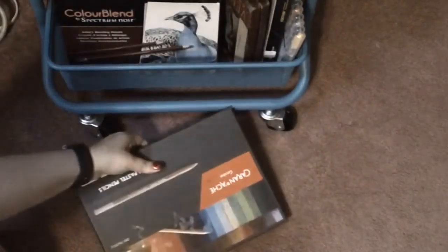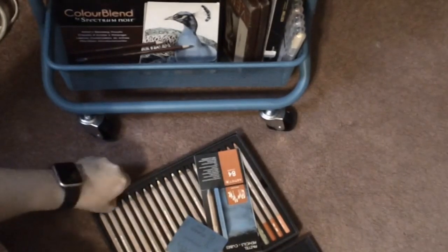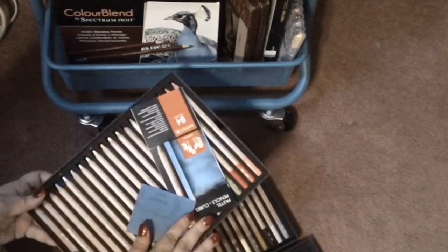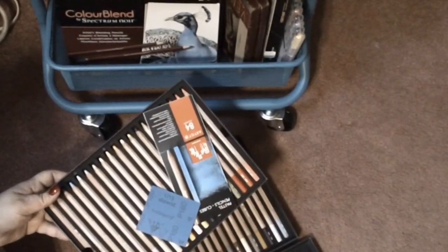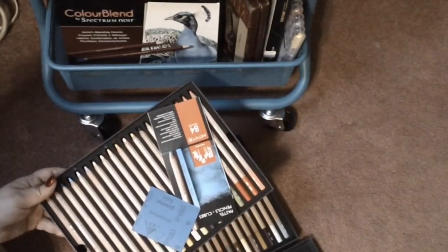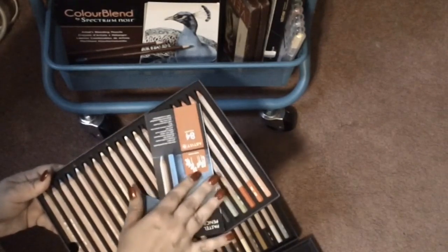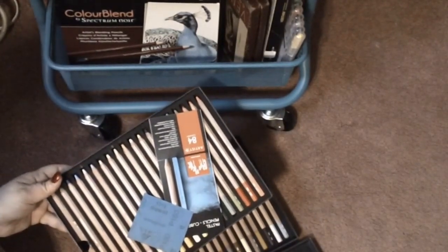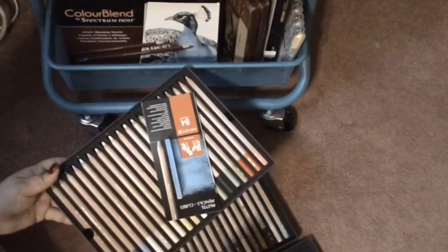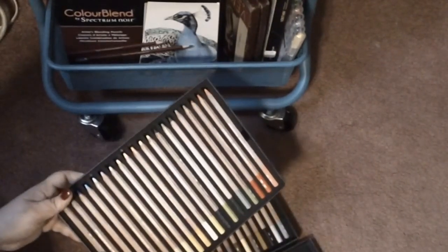Here is the 40-set of the Caran d'Ache pastel pencils. I got this at the Blick outlet store when I went shopping with Cory in January. There is a 76-set which I totally want to get — if you ever watch Color with Donna, shout out to Donna — she's got full set syndrome, which I am totally a victim of. I do eventually want to get the full set. They're terribly expensive, as Caran d'Ache supplies are, but hopefully someday. It does come with little sandpaper to clean things off with and a little paper about the product.